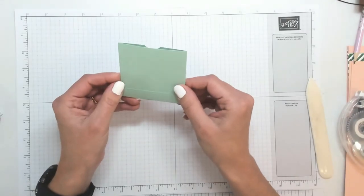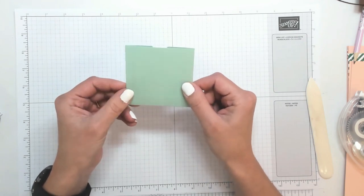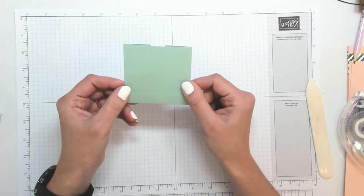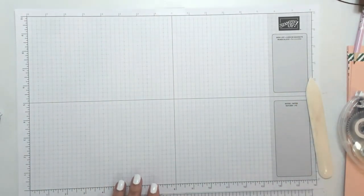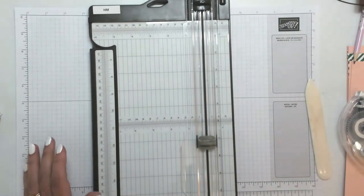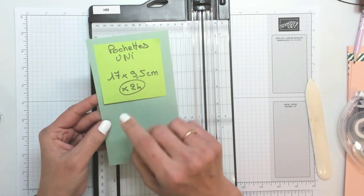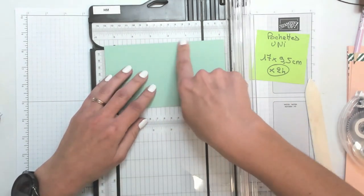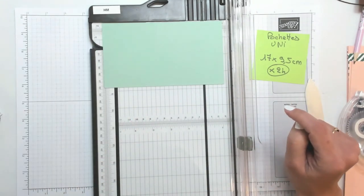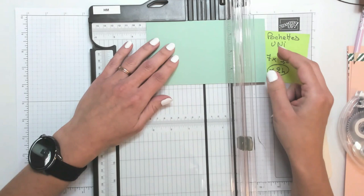On va faire ça, vous allez voir, c'est très simple. C'est la partie la plus longue, pas la plus compliquée, mais la plus longue puisqu'il va falloir reproduire ceci vingt-quatre fois. Je reprends le coupe-papier, le papier uni, qui mesure 17 par 9,5 cm. Je vais positionner mon papier avec le bord long en haut et je viens faire deux plis. Le premier est à 8 cm.